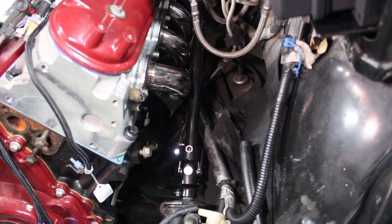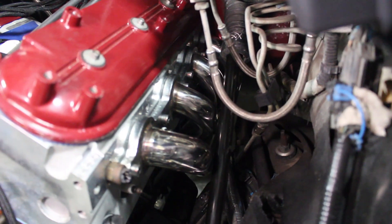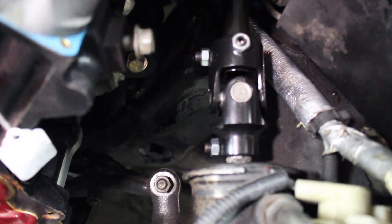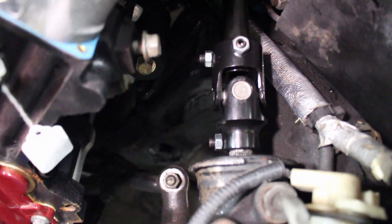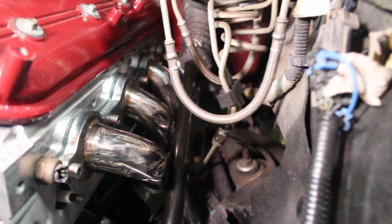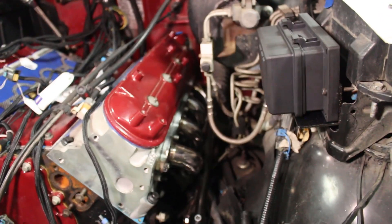My camera's about to die, but I have the headers in, completely installed with the spark plugs. Here you can see I have the steering shaft in and everything fits — it is fully bolted in. I have blue Loctite on the set screw. Everything is good and lined up. I realigned it to make sure the wheels were pointed straight. We have all our clearancing in there and everything looks really good. We have the heat wrap on the wires going through. I now have full steering of the truck and the driver's side header is fully in.